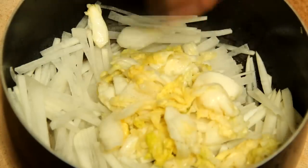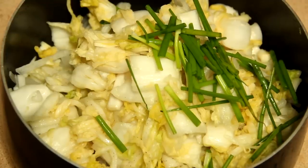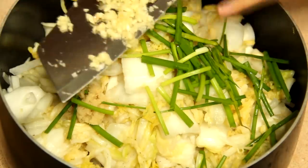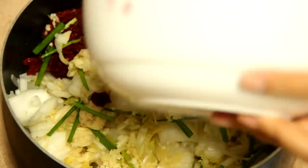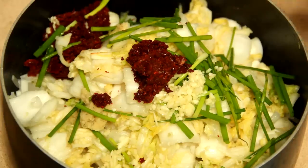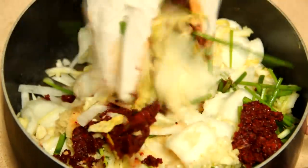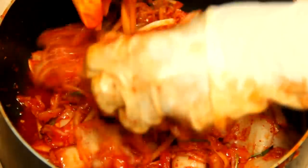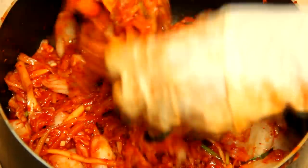In a big container, we add daikon, cabbage, spring onion, 2 teaspoons of minced ginger, and minced garlic. Then add the chili mixture which we already prepared. Now we wear gloves and mix everything by hand. After a while, we can see the color has turned to a nice red color.